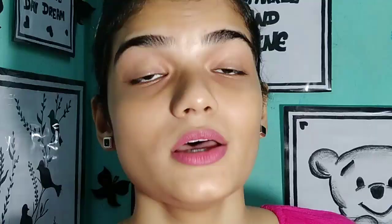The next step: if your eyebrows look realistic, they look very good. So to make your eyebrows look realistic, use the eyebrow spoolie. First of all, use the eyebrow spoolie.